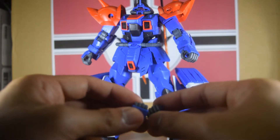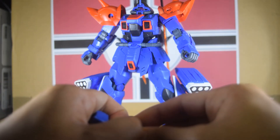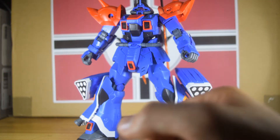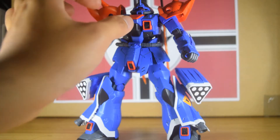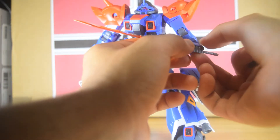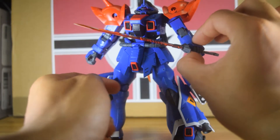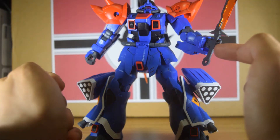In his forearm are two rocket grenades, and on his calves are these really large missile pods, to give this suit a proper advantage against long-range suits. They do give you close fists as well, so that's it for the accessories and parts.